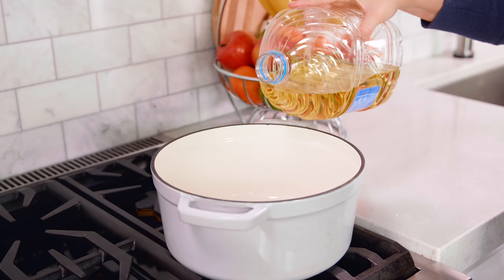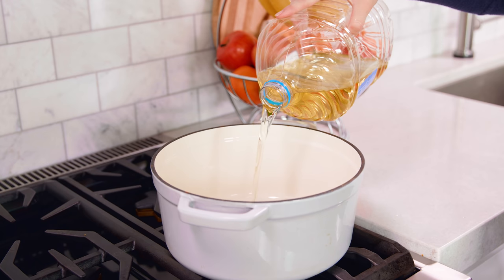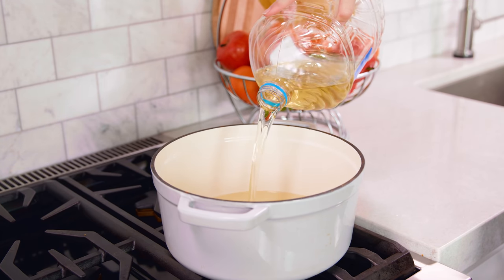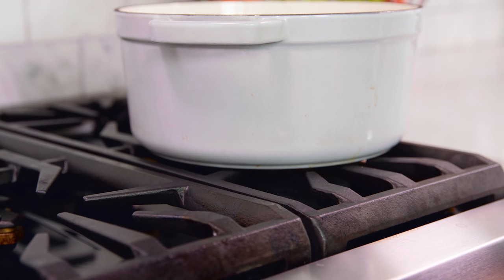Let the cut doughnuts rise on the counter for about 30 minutes while you heat up your oil and prepare the glaze. You can fry using either vegetable oil or vegetable shortening — pour in enough oil to cover the bottom of the pan with about an inch deep of oil for frying. Then heat up the oil to 350 degrees Fahrenheit.